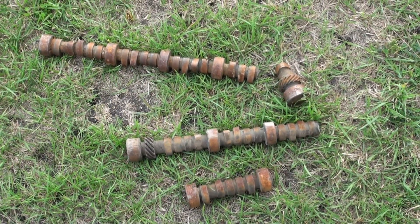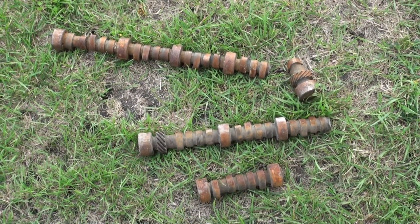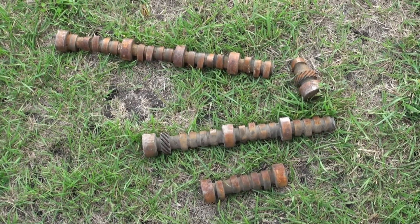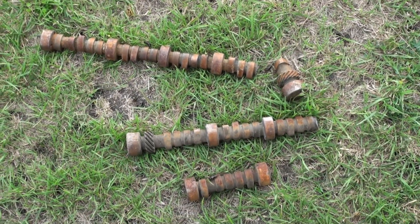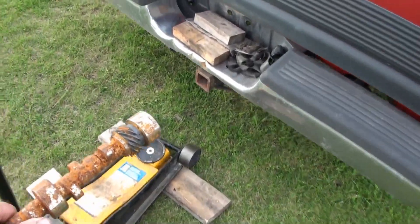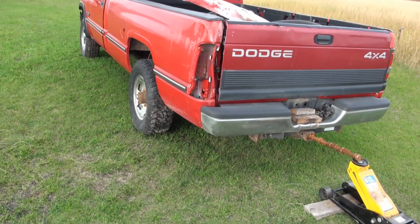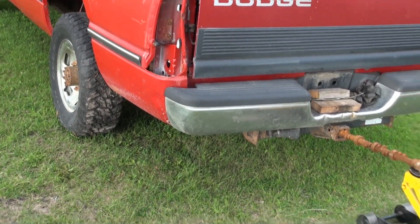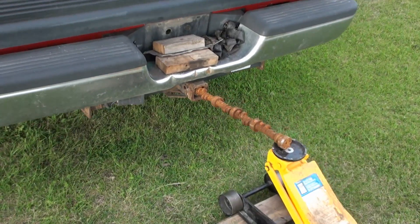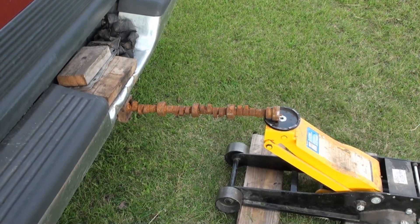One of these cast-iron camshafts was broken when I dropped it on concrete — I will leave a video link to that. The other one I had placed in the end of a receiver hitch for a pickup truck and was lifting on it with a floor jack, and that one broke as well. When I tried this with a cast-iron camshaft, I could not pick up the rear wheels of this truck because the camshaft broke. So what happens if I try the same test with a steel camshaft?